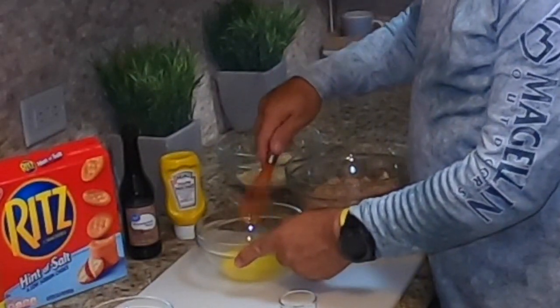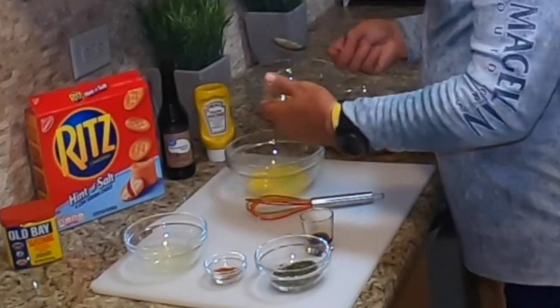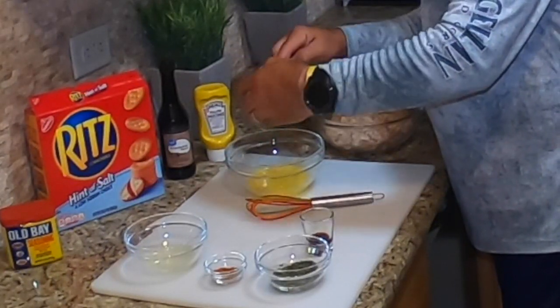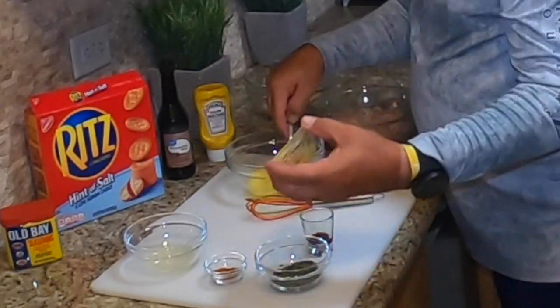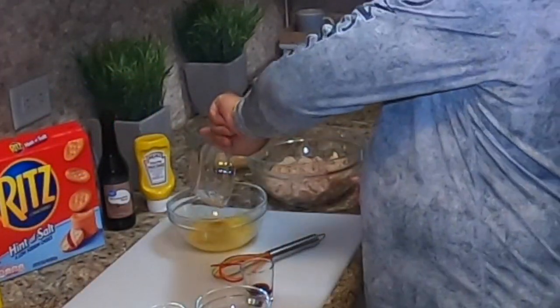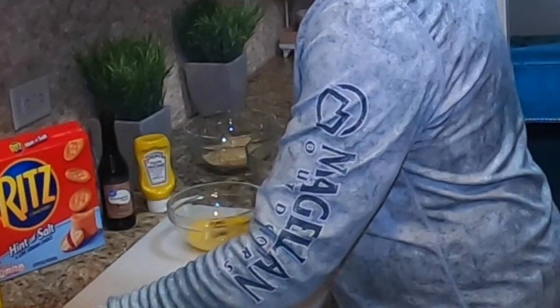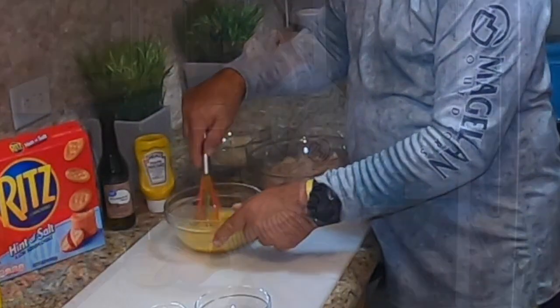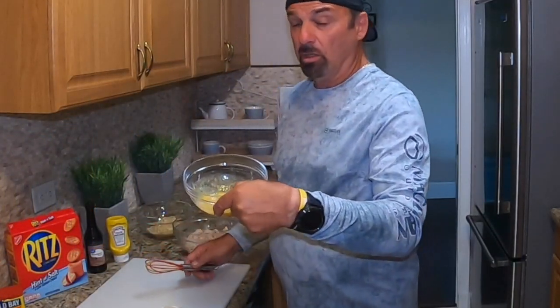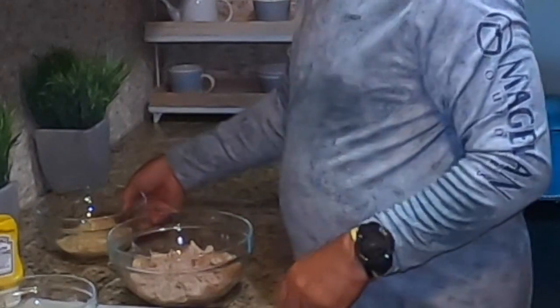We're going to make it in the oven. Put the mustard in with the lemon juice and Worcestershire sauce and mix this concoction up. This is what it'll look like when it's done.